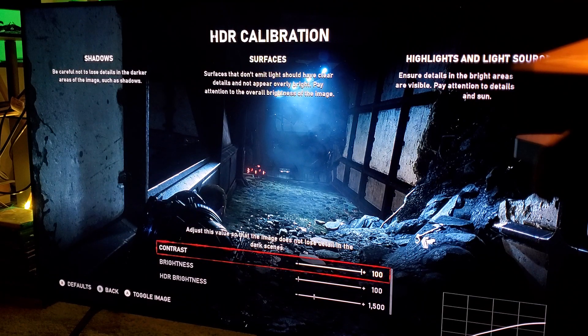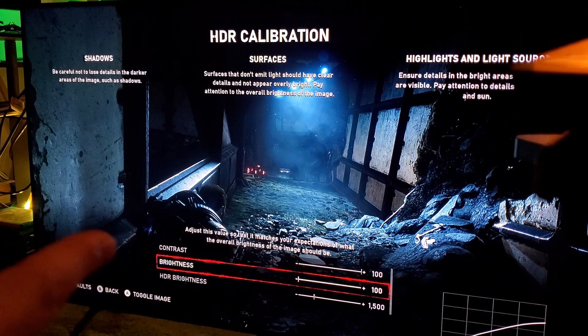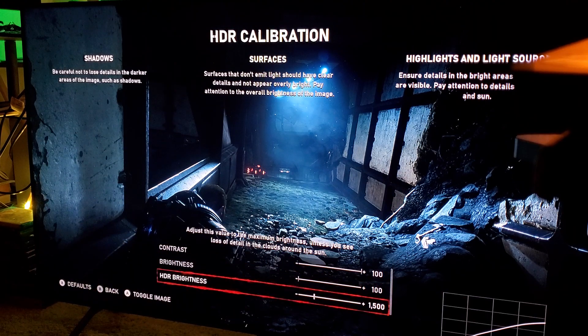For Samsung Q8FN, here's what I highly recommend: contrast goes all the way to the right — maximum. Brightness goes all the way to the left — zero. And HDR brightness goes all the way to 1500 nits.